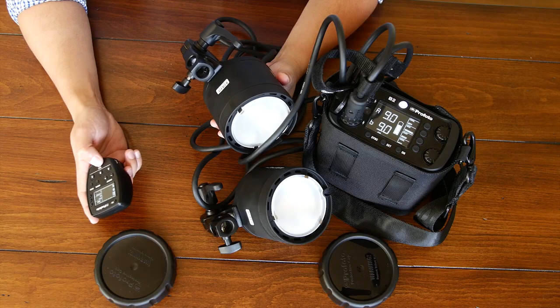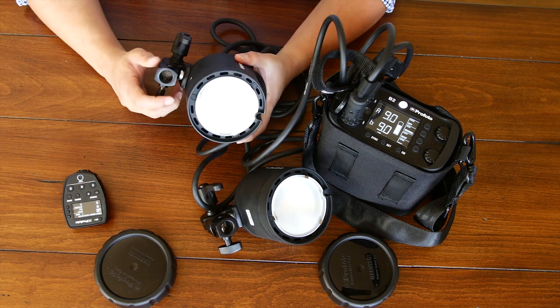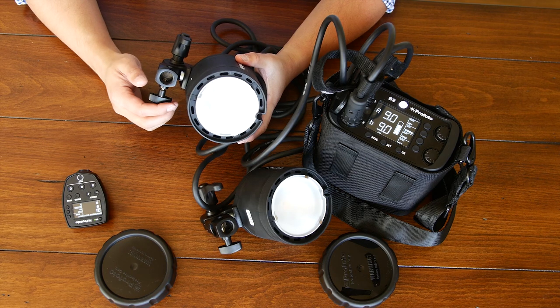You can use high-speed sync with both heads simultaneously off one pack at the highest power level and not really suffer from any waiting. This is great if you're shooting events outdoors, portraiture, or weddings — events have varying light conditions and these lights are fast enough with their refresh rate to accommodate just about any situation you might put them through.